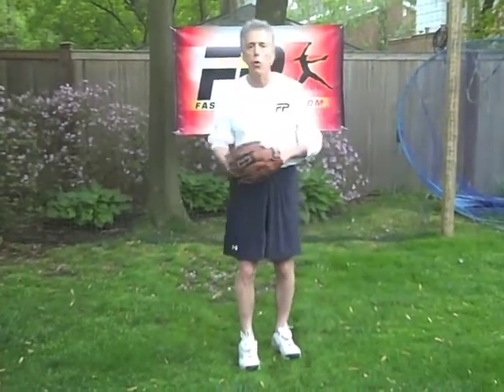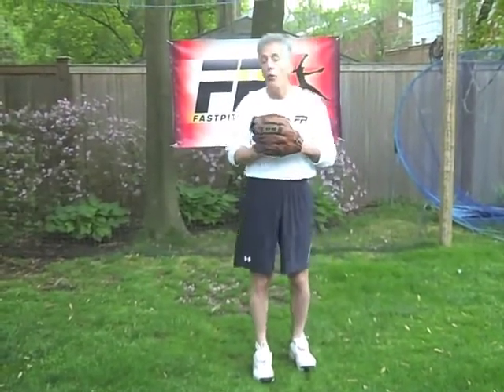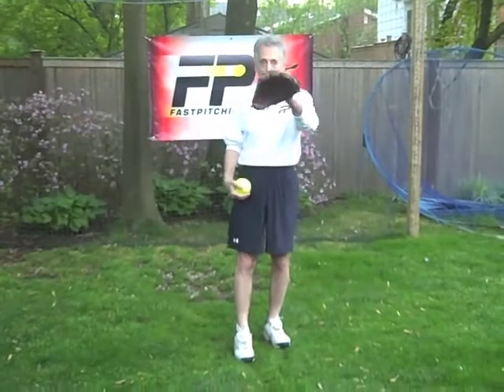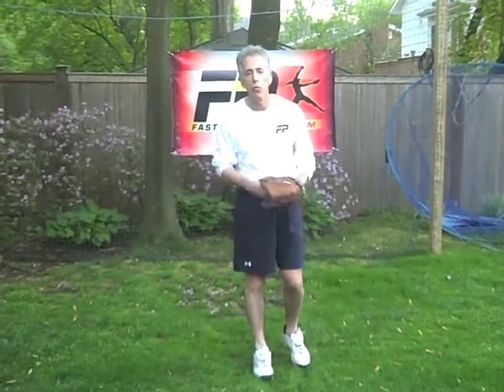So the rudder that steers your ship — what do I mean by that? I don't know a heck of a lot about boating, but I know one thing for sure: if your rudder is pointing in the wrong direction, you're going to hit something, but it's unlikely to be what you're trying to hit. So we're going to establish our rudder in such a way that it enables us to command the strike zone with maximum power and command every single time we deliver a pitch.